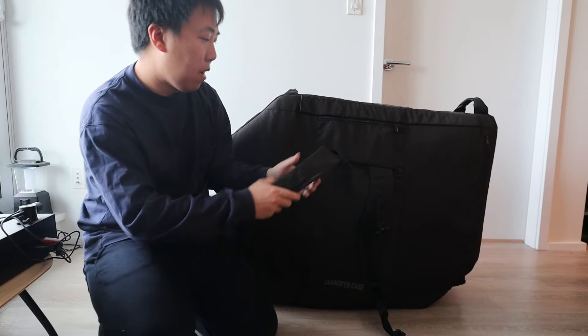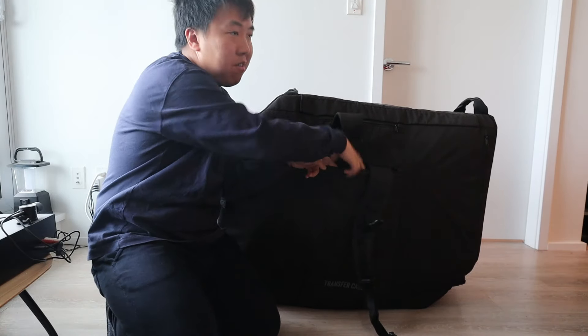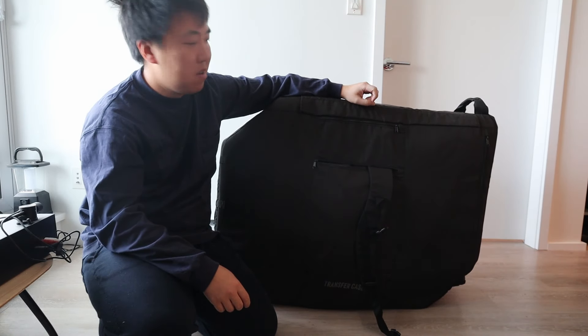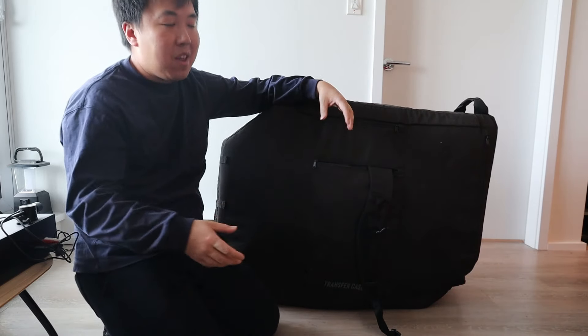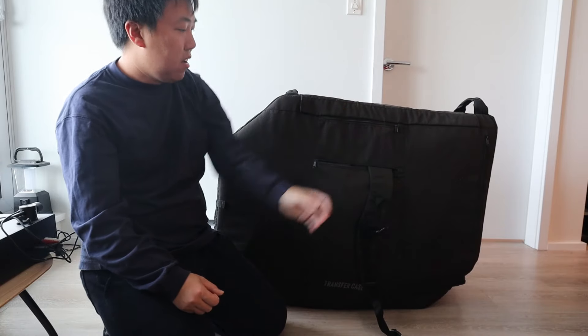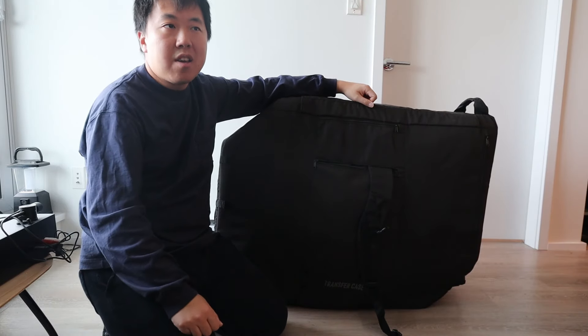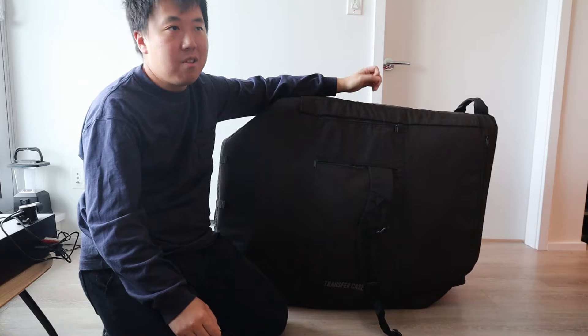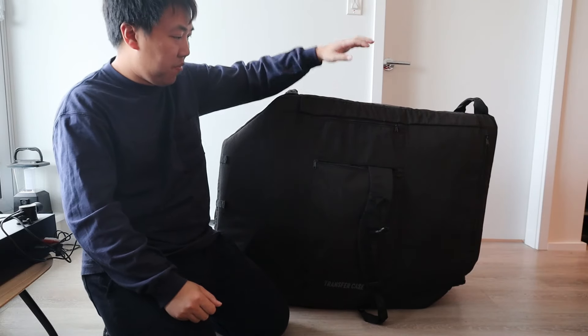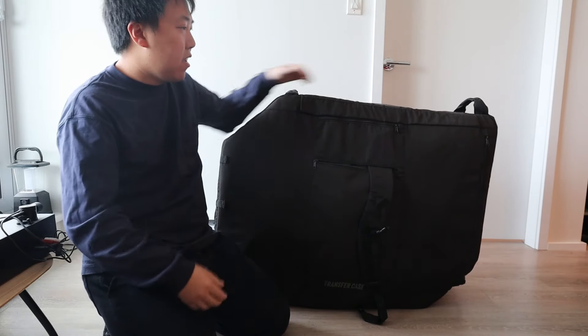I actually did use the backpack straps at the start of my bike trip: I built my bike up, packed the case away, rolled it up, put on the two backpack straps, and walked it to another hotel about a 20-minute walk away — which was quite doable. Even rolled up it's still a big package, so having the straps is useful, but with the bike inside it would be far too heavy to wear on your back.